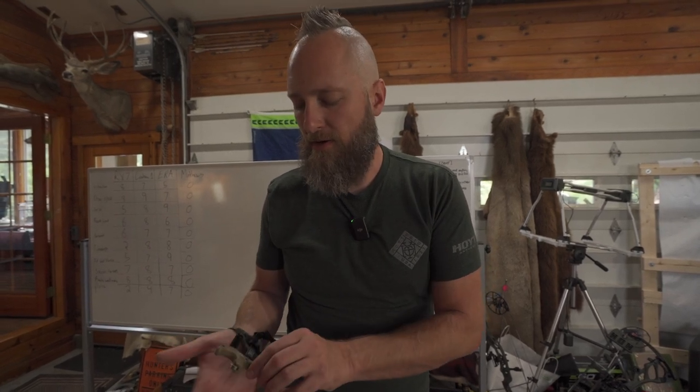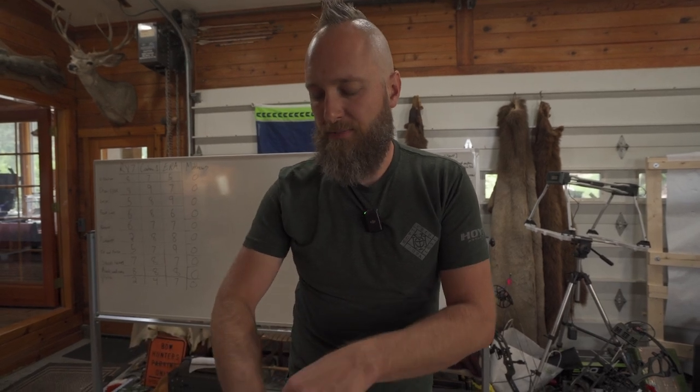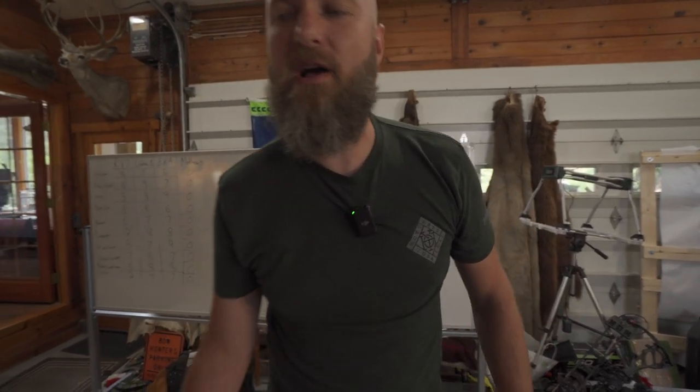Head on over to podiumarchery.com for all your archery needs, including this release right here, which dollar per dollar is a pretty good functioning mechanism. Like and subscribe, head on over to Instagram — I announce all giveaways over there, not on YouTube, because there's a bunch of scammers on YouTube that try to convince you to send money to get your winnings. All winning stuff will be announced on Instagram, so you might want to follow over there. Thanks a lot.